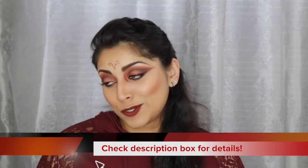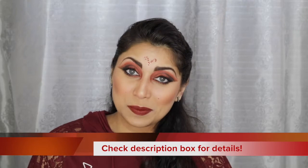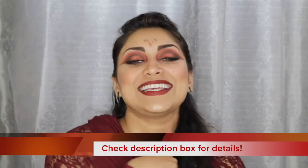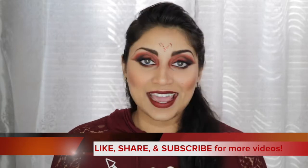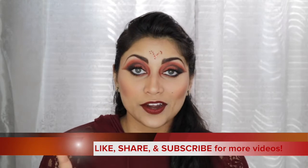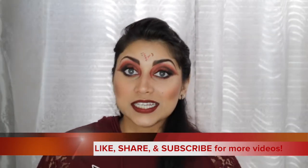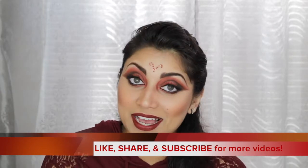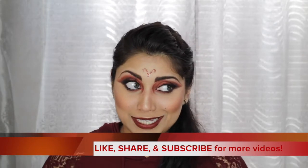Hey guys, welcome back to my channel. So today I wanted to create a look inspired by the zodiac sign Aries, since it is currently Aries season. So all of my Aries friends out there, this is for you guys. This is the fourth look in my zodiac horoscope birth signs series.